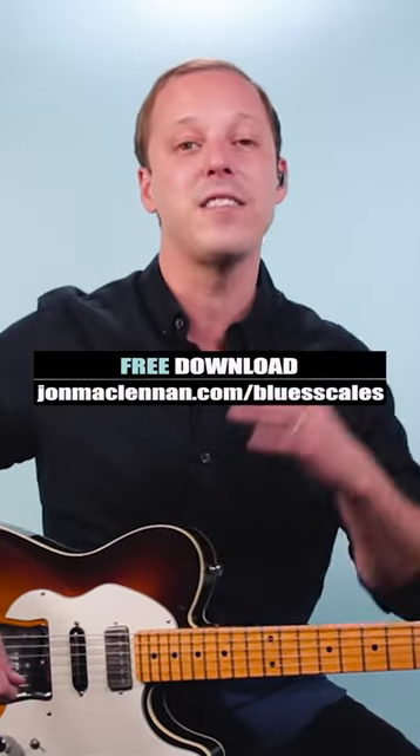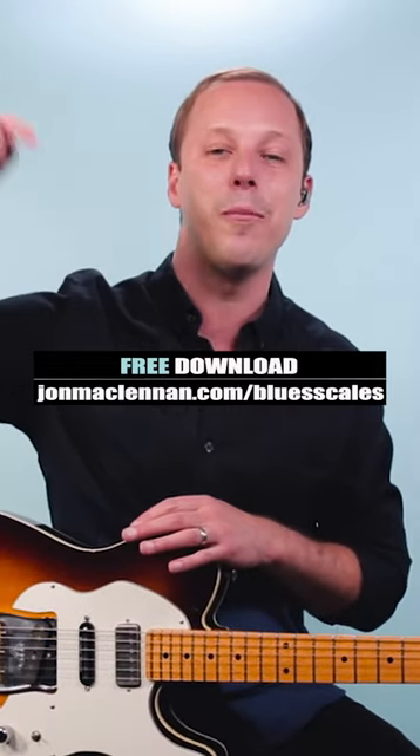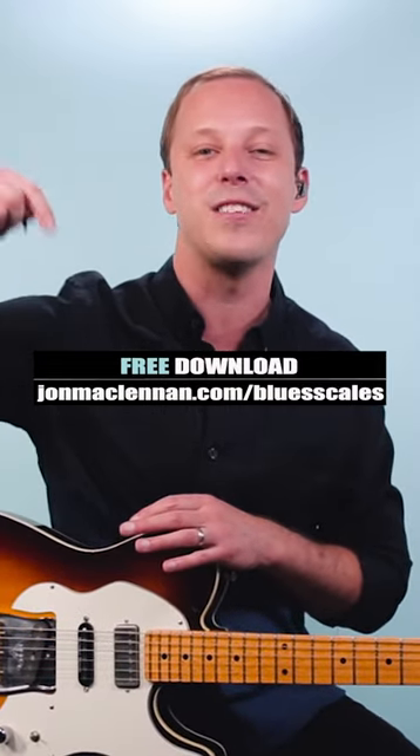That's the groove for White Room, and to learn to jam like this anywhere on the neck, grab my free blues scale PDF guide, there's a link below this video.